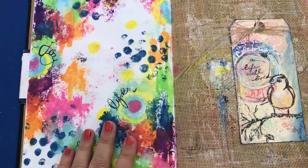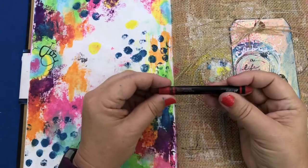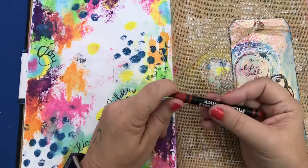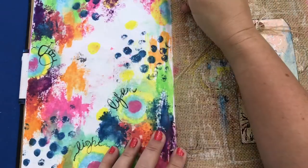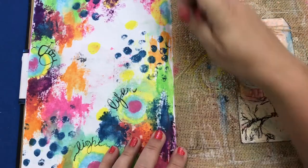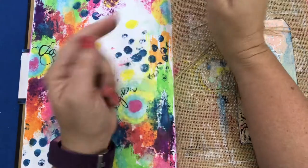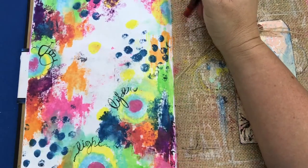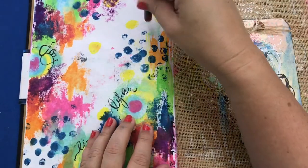If you're wondering how I made this page, I took the scribble stick, dipped this end in water so it was softened, then just colored on there, dipped it in water, colored a little more. Where it's lighter, that's where it was drying out. This is just plain watercolor paper in the journal — not gessoed or anything. To make the circles, I just dipped it in water and made a circle.